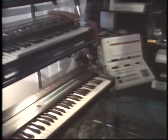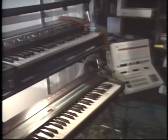And keyboards, which we can bring sampled sounds up to and drive the computer with the keyboard.